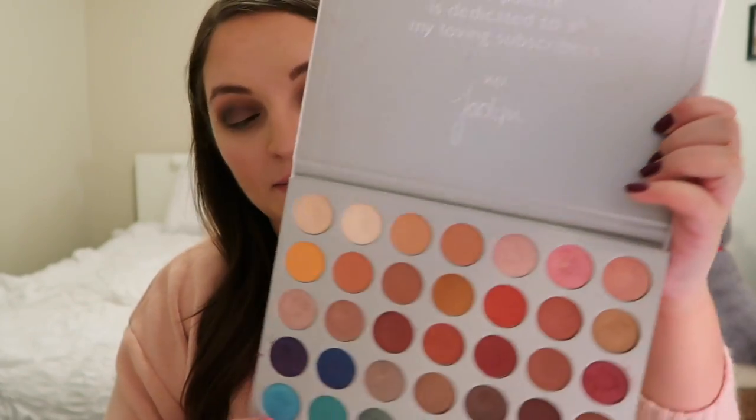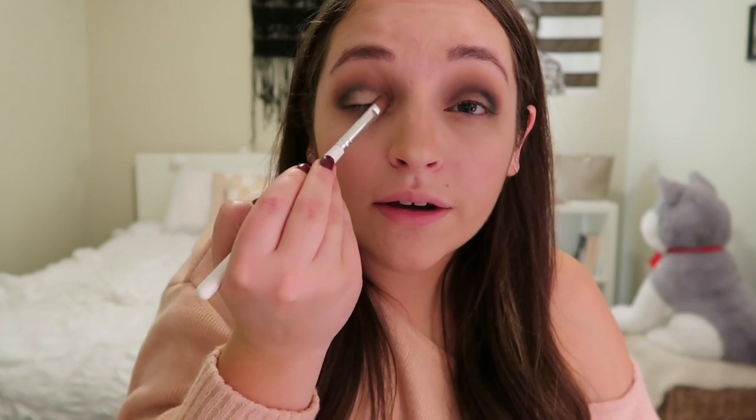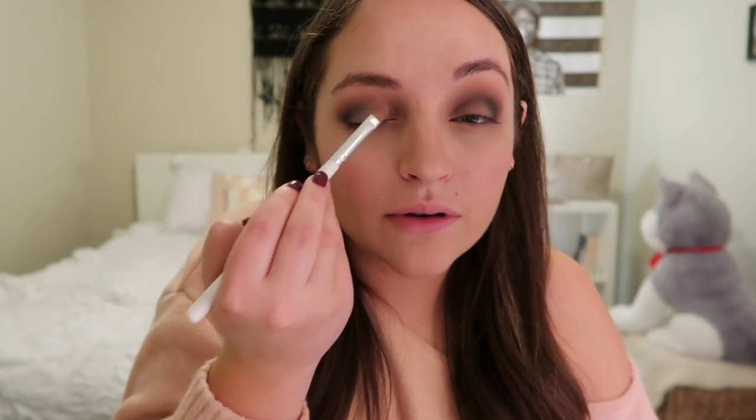Next I use the JH 41 flat lid brush, taking the same color I used as my highlighter — the shade Beam — and just patting it across my lid to make it nice and shiny. This also lightens out the darkness from the other corner. Sometimes this can diminish the purple, so I go back in with the JH 33 brush and a little bit of purple to put it back in the crease.